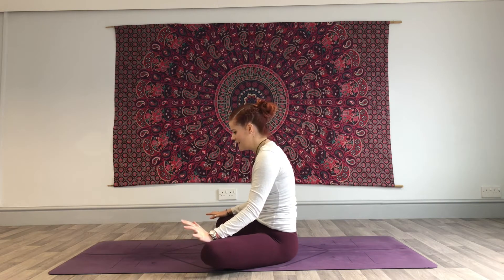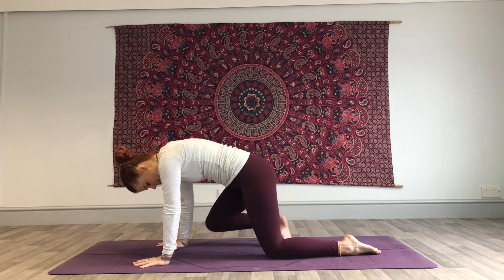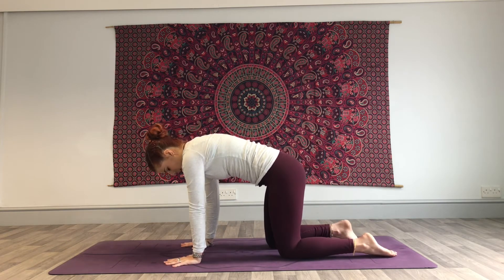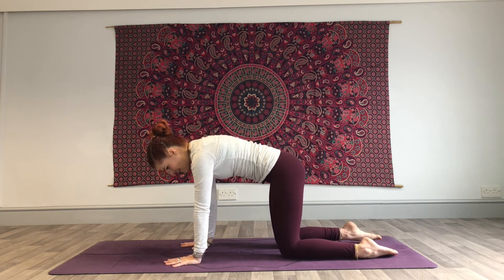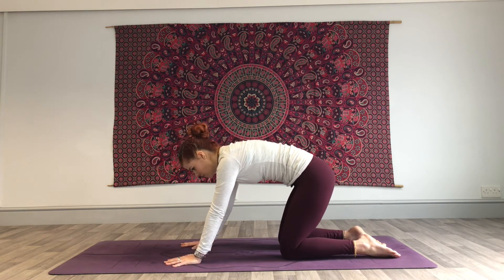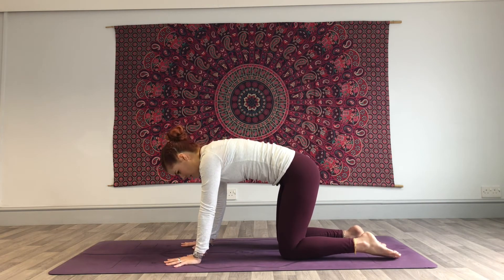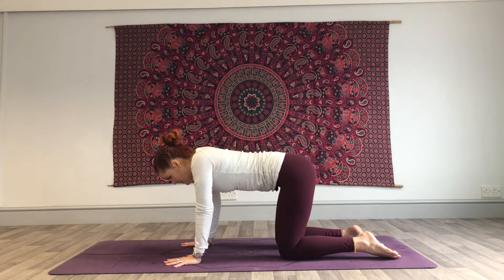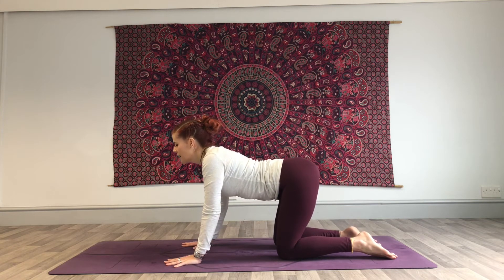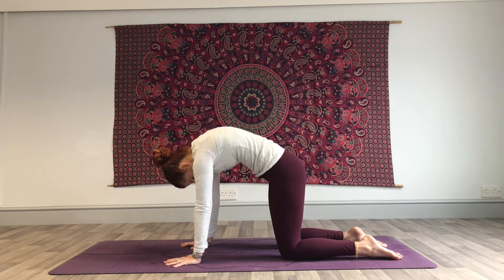Bring yourself onto hands and knees — place the wrists underneath your shoulders and knees underneath the hips, nice and square in the body. We're going to move through cat-cow first of all, about three or four breaths. Like we did seated, you're going to inhale the belly down, gaze forwards, open that chest. Exhale, pull the belly button up and really press up between the shoulder blades — push that space up.